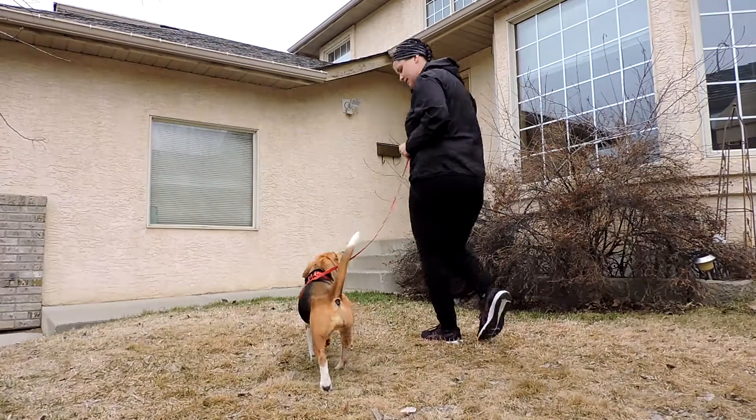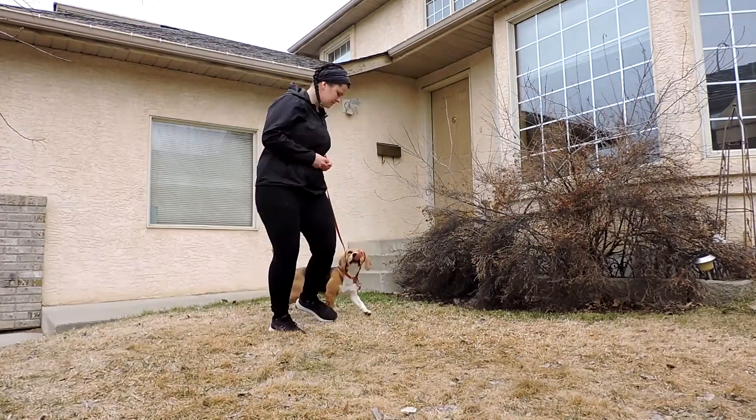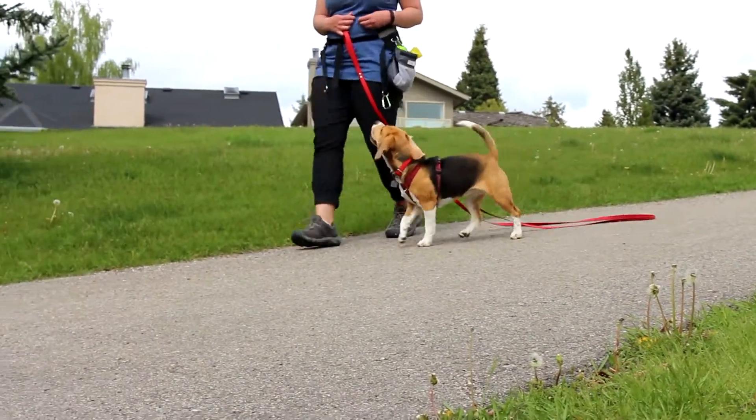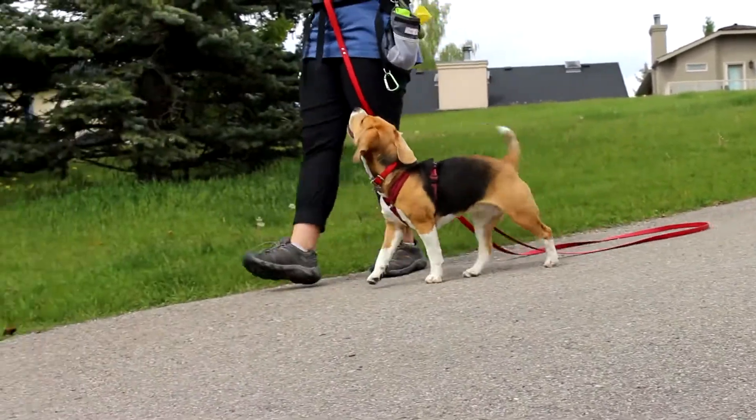Having a dog that is good on leash is really just having a dog that pays attention to where you are and has value for moving with you. The leash should just be a safety net, which we can add in a little later.